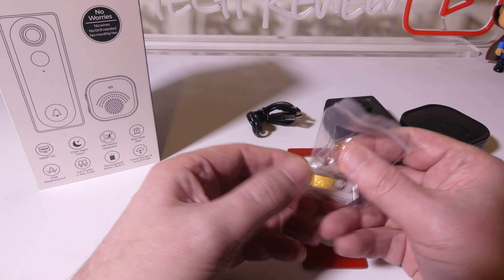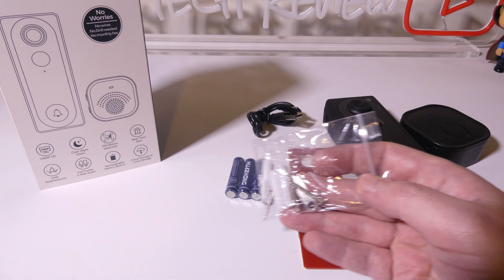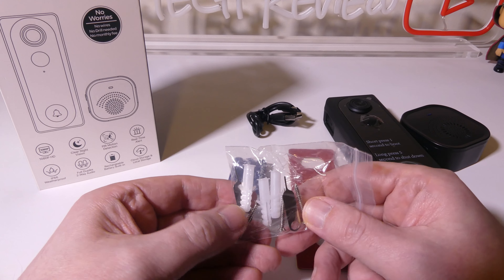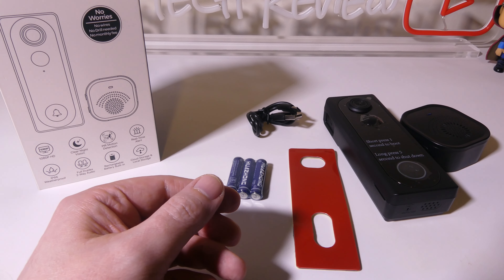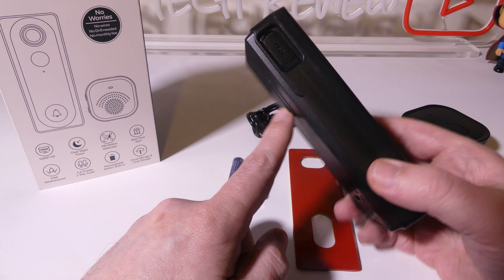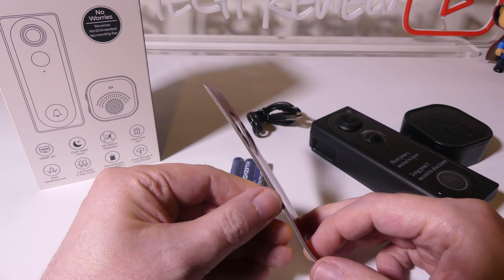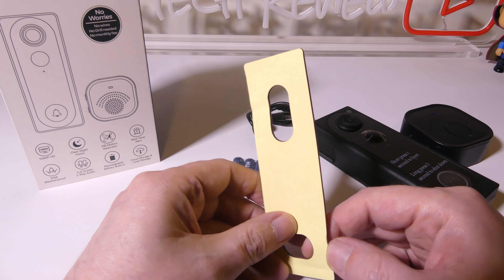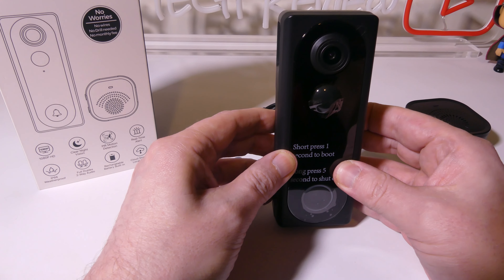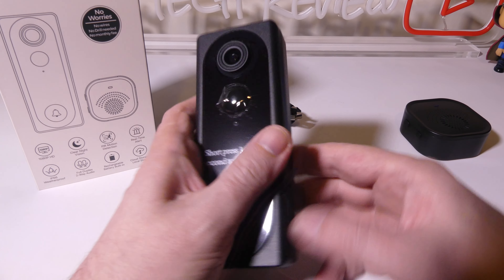Now if you live in an apartment like I do, you may not be able to drill holes to mount this. But they do give you all the mounting hardware that you need if you do want to mount it. They give you two reset pins as well. There's also an option for people who rent — a double-sided sticky tape that you can attach to the back and then attach to whatever surface you're mounting to. So you don't have to drill any holes and you're not going to be breaking any leases. That's very well thought out.